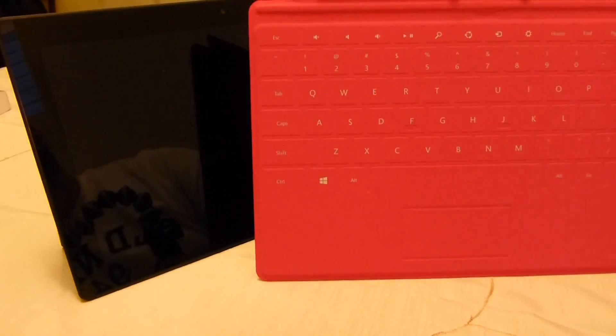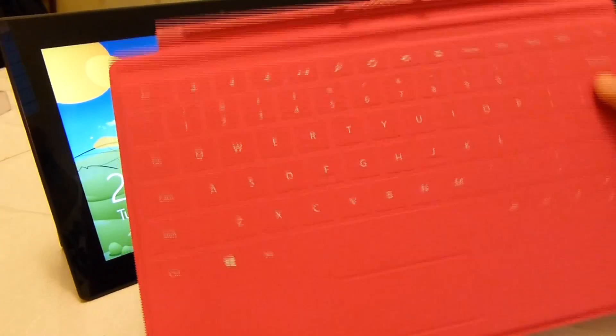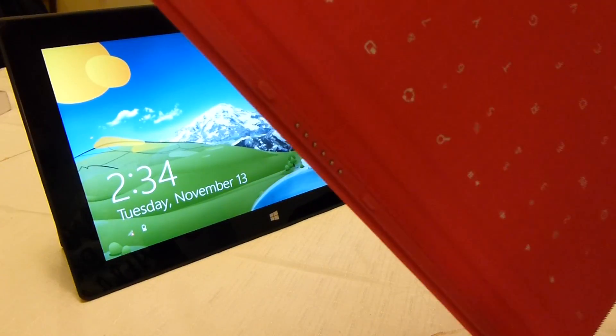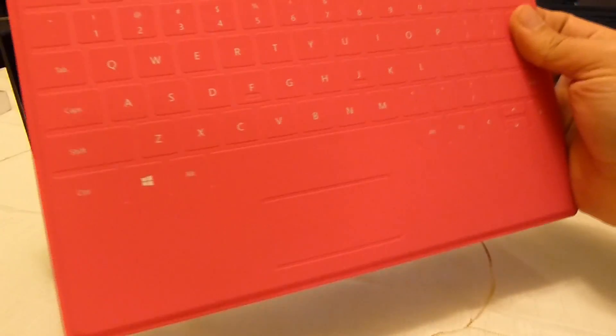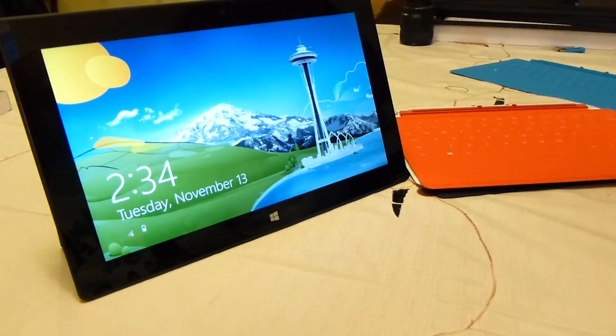We've also got the pink model touch cover — same thing, exactly the same. It connects to the bottom of the Surface. You do have the track pad area at the bottom, and again the soft touch on the back.